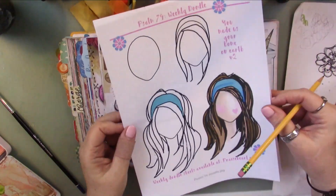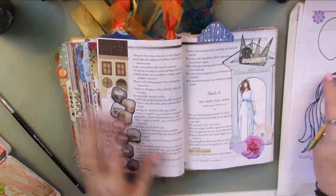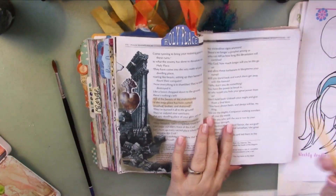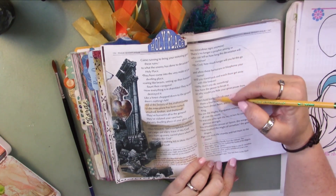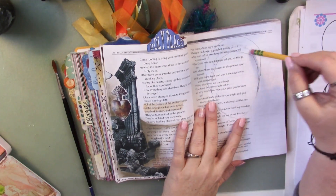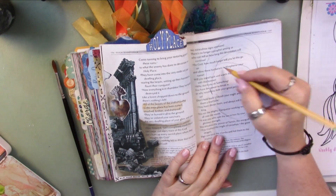Hey guys, welcome to Psalm 74! I loved this psalm. Here I'm showing you what the printables are like for this week. The first one was what we're meant to be when God makes his home in us on earth, and the second page is what happens when the enemy of our soul corrupts that temple. What powerful imagery.